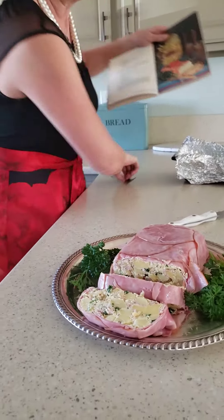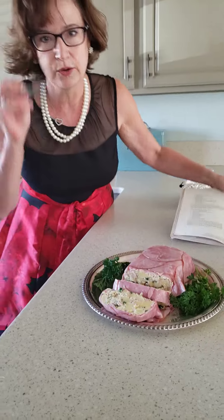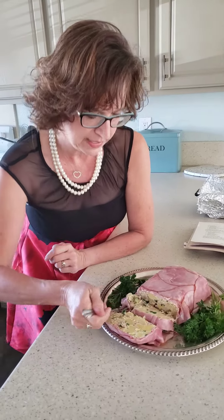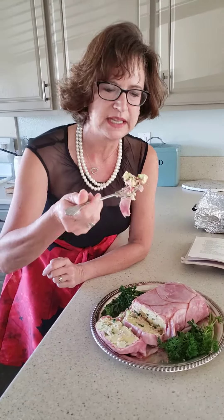So now I'm going to taste it. Like I said, I like all the ingredients for the most part, but I don't like gelatinous substances in my food. Husband, do you want to try some? No. Also, they didn't say how you're supposed to eat it.